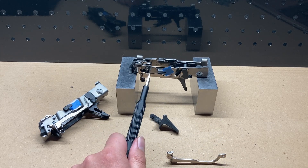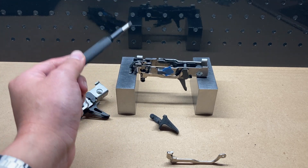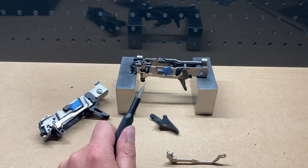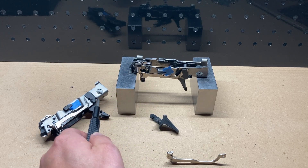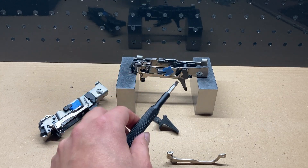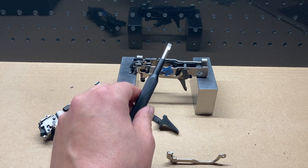I do want to note that whether an FCU demonstrates disconnector-like behavior outside of a grip on a workbench like this is not necessarily indicative of how it will behave in the grip, and it is easy to misconfigure an FCU outside of the grip. Let me demonstrate how to reliably tell whether your FCU demonstrates disconnector-like behavior in a field-stripped grip.